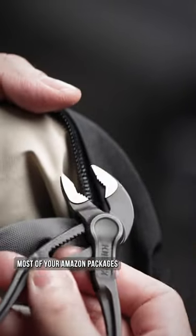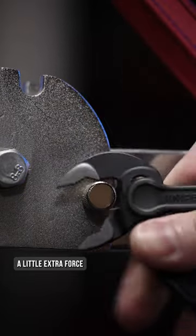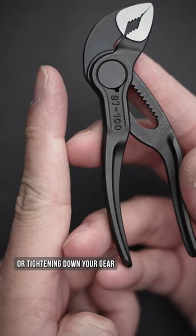While a blade tool can handle most of your Amazon packages, there's always a job that requires a little extra force. That's where these Knipex Cobra pliers come in handy, giving you much needed leverage whether it's loosening or tightening down your gear.